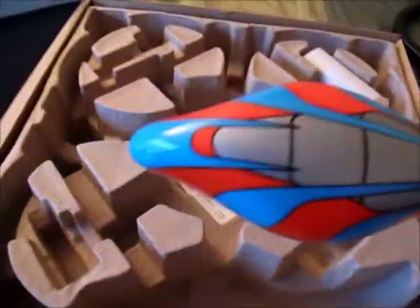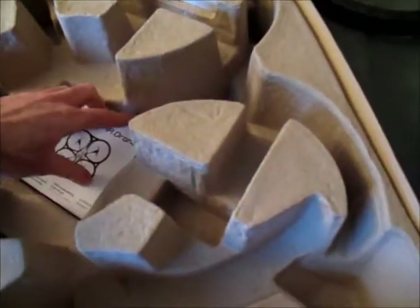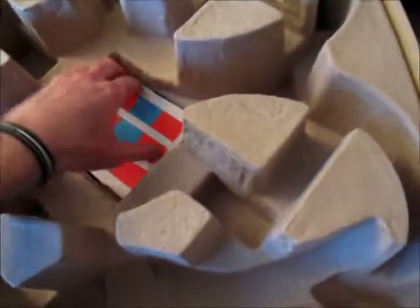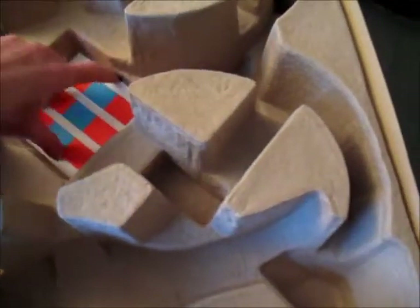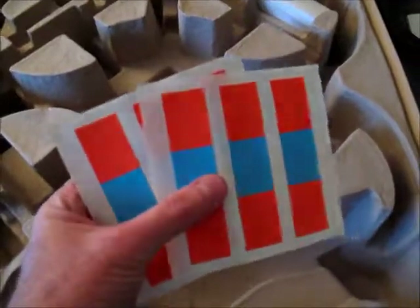And of course the bottom shell — I'm assuming that's what that is — oh no, it's an additional canopy, that's cool. And a manual, not sure how much I'm going to really read that. And some sticker tape of some kind. Some assembly required.